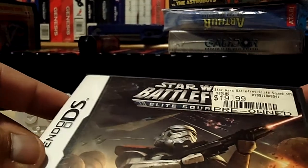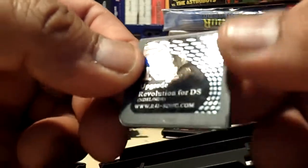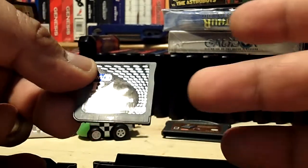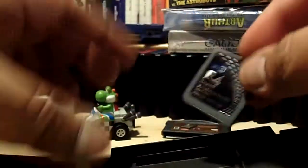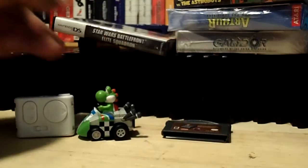I paid a dollar for this Star Wars Battlefront Elite Squadron DS case, but it had a surprise inside — a Wi-Fi R4 Upgrade Revolution for the DS! The game is in here, but so is the R4 card. I haven't tested it out yet. It's basically where you can mod your Nintendo DS and add more games. Somebody had an 8 gig micro SD card in there, so I'm assuming it's loaded with games. I'll try it out and let you guys know in a future episode.